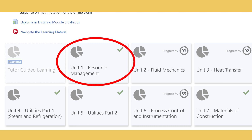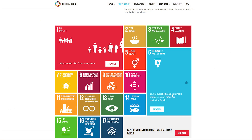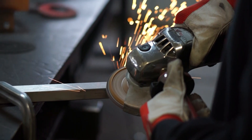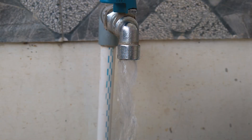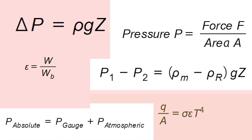Unit one is resource management, covering how to make the distillery more sustainable, key risks and hazards in the industry, and different approaches to maintenance. Unit two is fluid mechanics, where you learn how fluids move through pipe systems, including density, pressure, and how height impacts fluid movement. This is where the equations start.